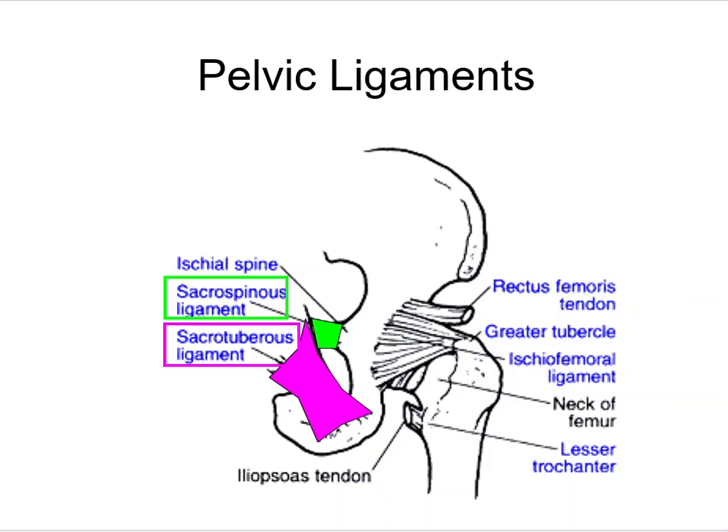We'll review the pelvic ligaments. These are the ligaments that keep the pelvic girdle together. Remember, the pelvic girdle is 2 os coxae connected to the sacrum.